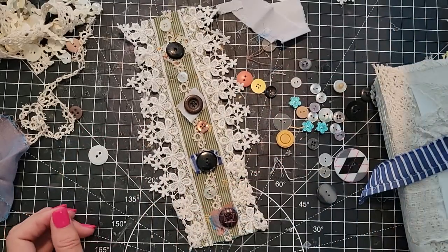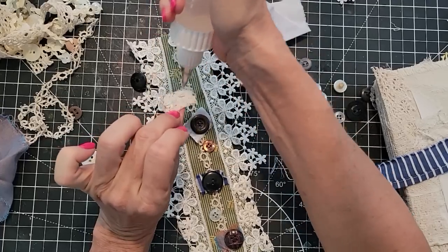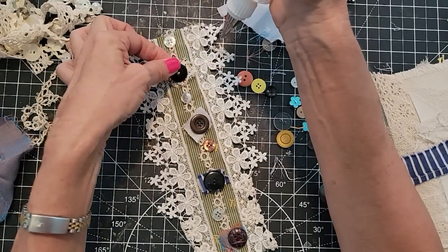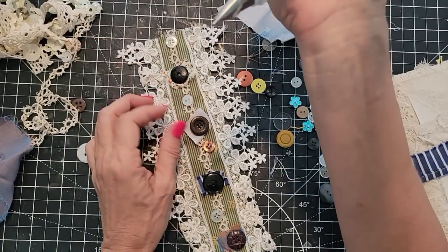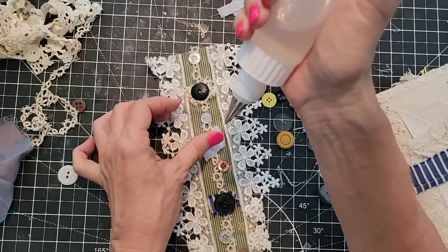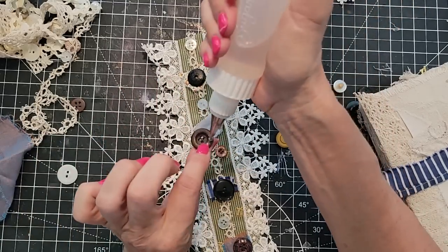Glue onto the tatting with the white button, and now we're going to glue this thing — I think I'll just put an X of glue on the back. You can make up a bunch of these ahead of time and just have them at the ready — when you're making something, you've got something to put on there. That's where the relief comes in if you're making gifts for the holidays. Let's say you've got 16 grandkids and you're like a little factory — everybody's getting a junk journal this year.